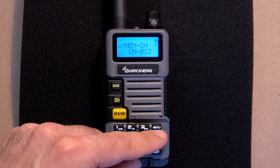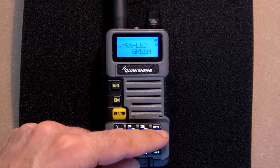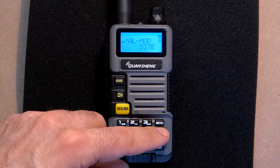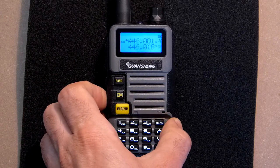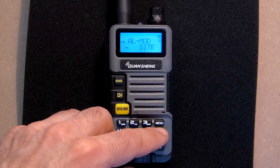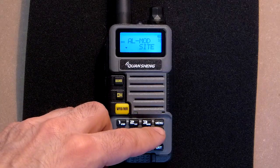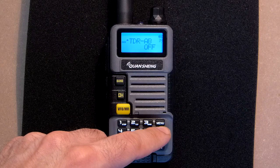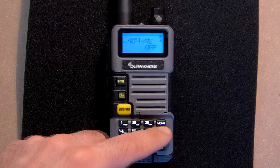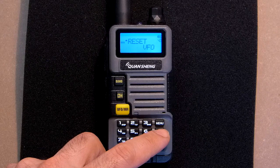Here we can store the channels, here delete the channels. This is the display color: waiting mode is purple, receiving mode is green, anti-transmitting mode is sky blue. This is alarm mode — we can press alarm and we have only alarm here, but we can also adjust it and send the alarm with the help of radio transmission. Bandwidth, dual watch operation, tail tone elimination, repeater tail tone elimination, power on display.